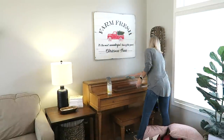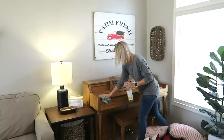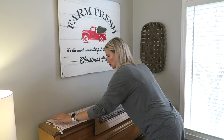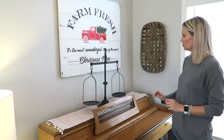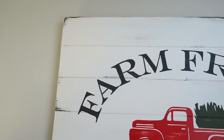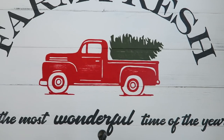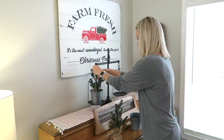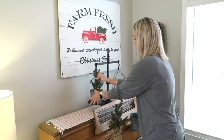Next up is the piano area. Bailey was sleeping so peacefully on the floor that I didn't want to wake her. In years past I've always put our nativity set here, but I wanted to do something different — use my balance scale and put little Christmas trees on both sides. I was inspired by a sign sent to me from Amy Weaver Designs, a farm fresh sign made out of reclaimed barn wood. It's heirloom quality and they also do personalized signs, which would make a great Christmas gift. I'll have their website and a coupon code linked below. I've always dreamed of having a little tree farm over here.